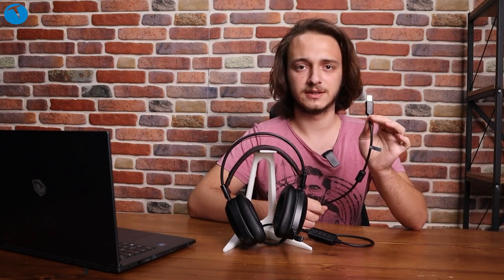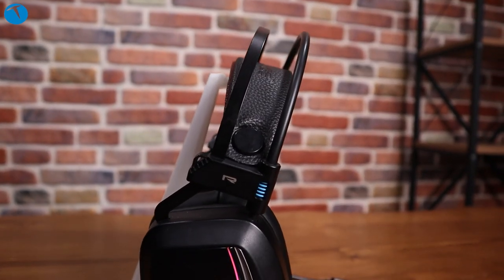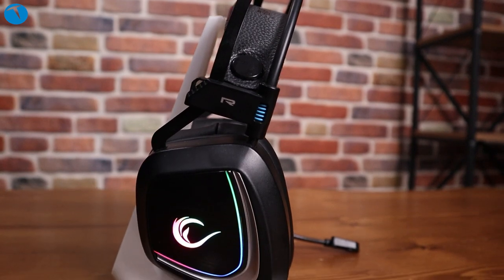Bazı oyuncu kulaklıklarında kulaklık ve mikrofon farklı girişlere sahip oluyor. Fakat Rampage Phantom X1 modelinde USB ile tak çalıştır bir şekilde rahatlıkla kullanabiliyorsunuz.